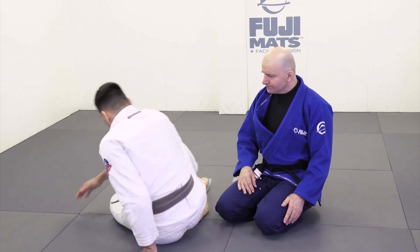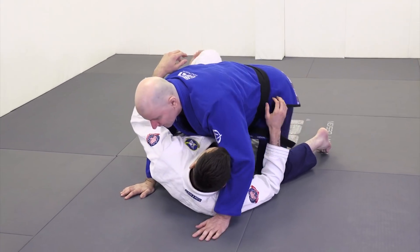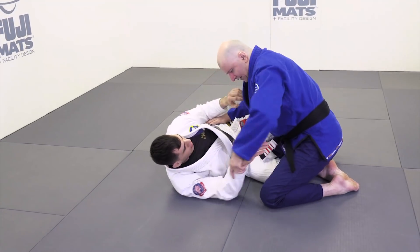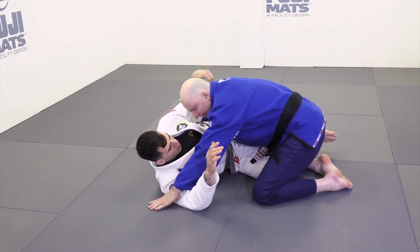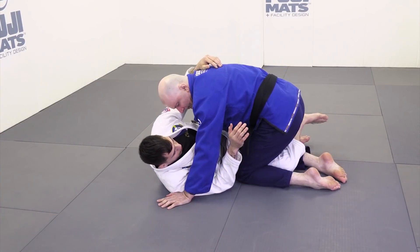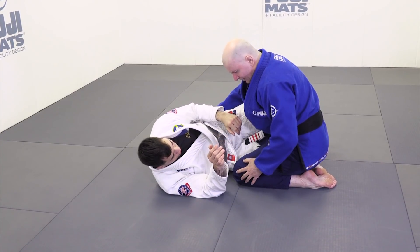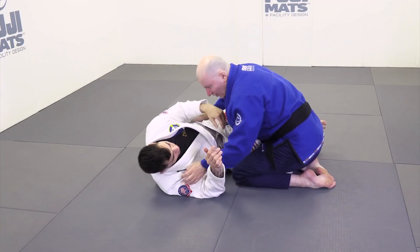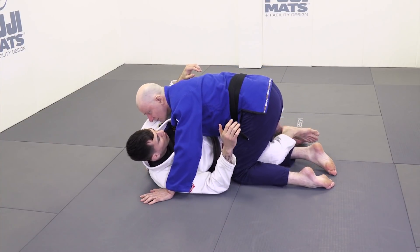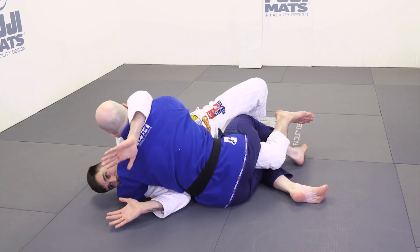If I ever create situations where my knee gets away from his hip, it's so easy for my opponent to elbow escape and put me back in guard. So I've got to monitor the space between his hip and his knee and make it difficult for him to hit elbow escapes. I've also got to be cognizant that he can off-balance me to the side with knee levers in one direction and bridges in the other.